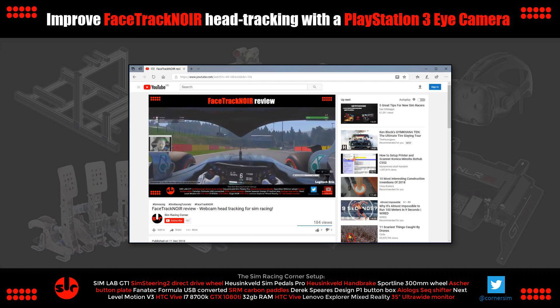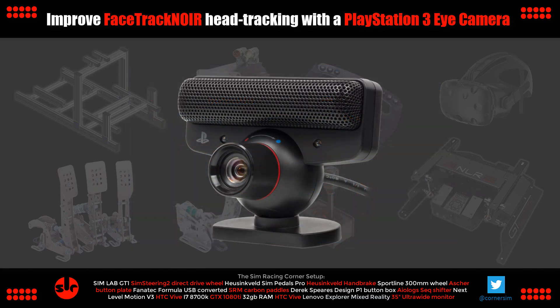And that neatly leads us on to this video about the PlayStation Eye camera. This camera can be used with FaceTrack NoIR at 60 hertz — double the frame rate capture of the three cameras in the original review. I can tell you straight away it makes a big difference in the head tracking speed and accuracy, and I'm going to be demonstrating that in this video today.